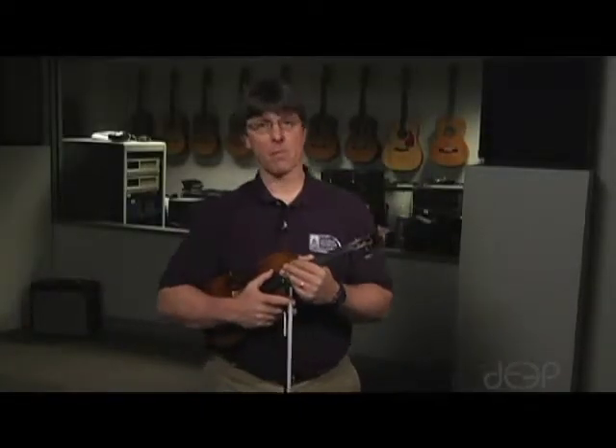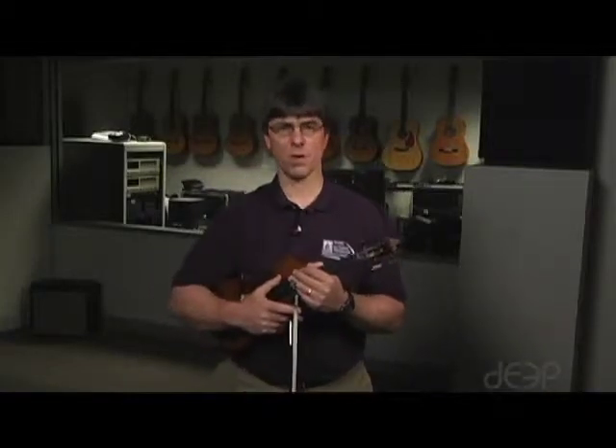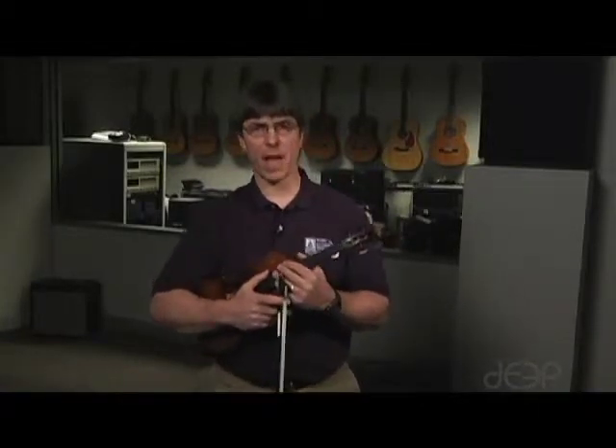This is instruction on playing major scales for students in the NCSSM Orchestra program. Today's lesson is particularly for violin players.